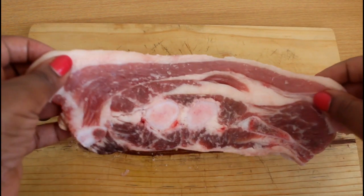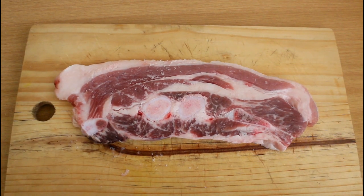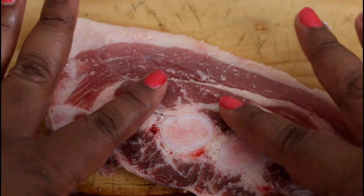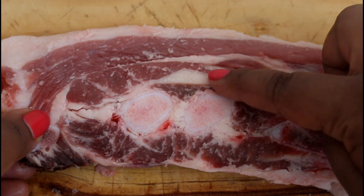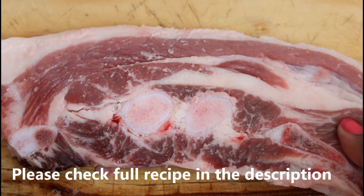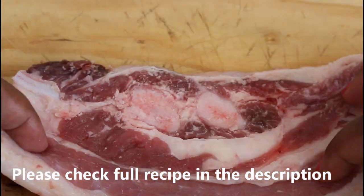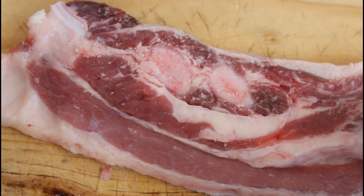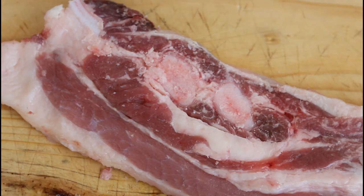Hello guys, welcome back to the channel. Today I'm gonna show you how to make this delicious beef brisket. It looks so yummy — you can see the fat on it, meaning that once this cooks it's gonna be delicious. We're gonna pan fry this today, so let's get started with our seasonings and start frying.